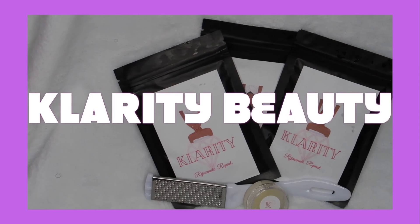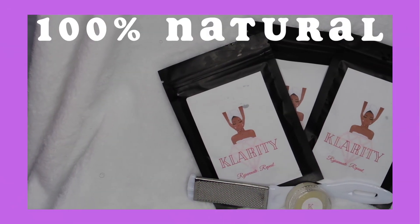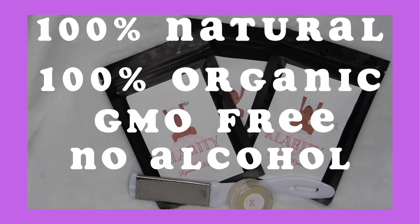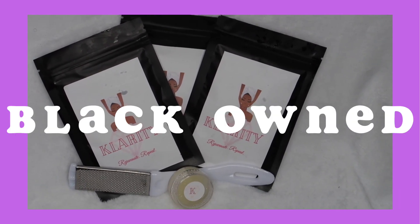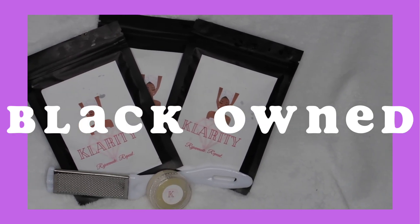For today's spa night we're going to be using products from Klarity Beauty. Klarity Beauty is 100% natural, 100% organic, GMO free, no alcohols, and no synthetic fragrances — it's a black-owned skincare line. The link to the products will be in the description box below.